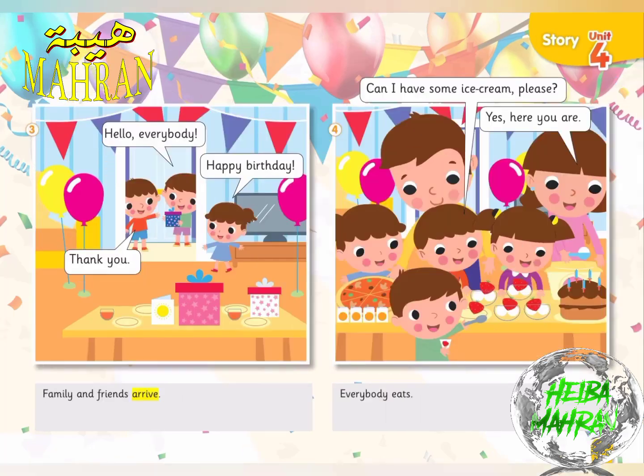Three. Family and friends arrive. Hello, everybody. Happy birthday. Thank you.